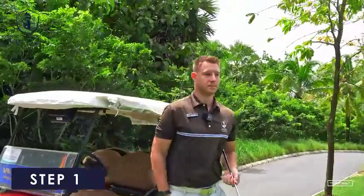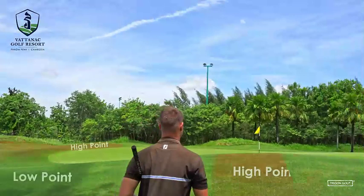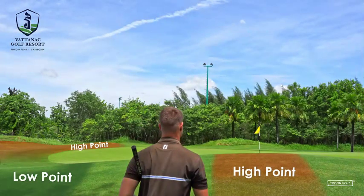Step one: as you arrive to the green, start to look around and see the high points and low points on the surrounding edges of the green. This will start to give you an understanding of where the ball is going to slope to.